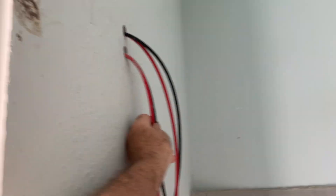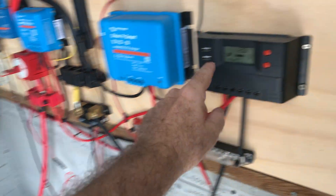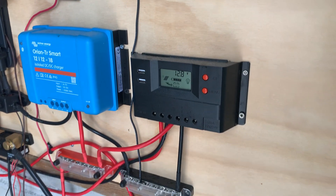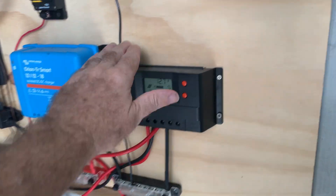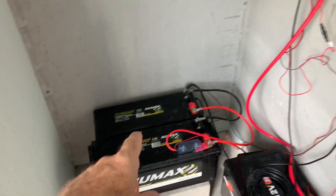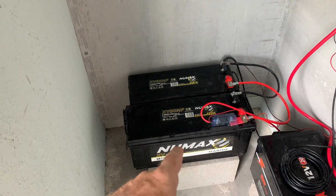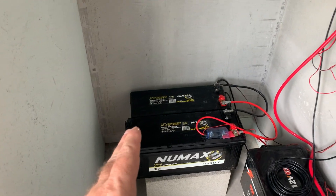This panel is coming in and it feeds along here to this solar controller. This is a cheap Rich Solar controller that came with the panel, and that is feeding the two AGM batteries — the two Numax. So that's our AGM setup.